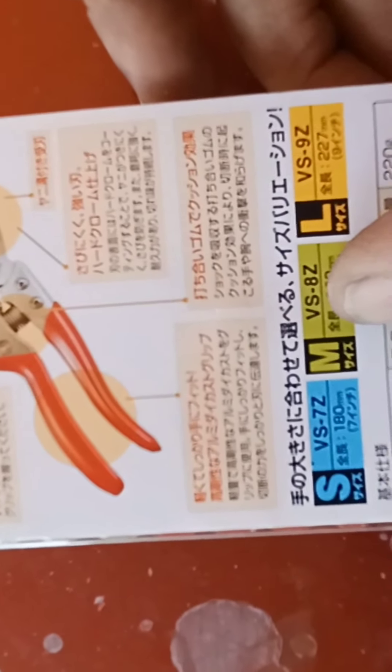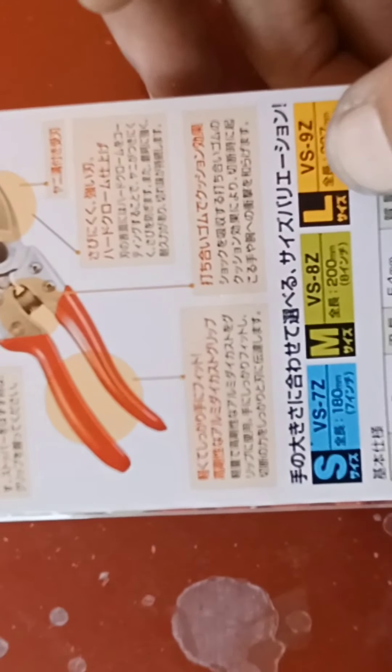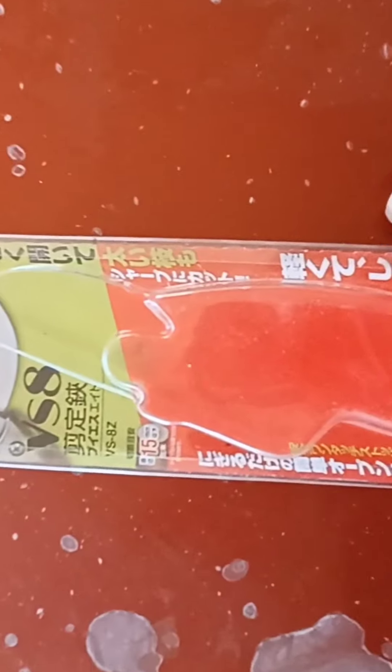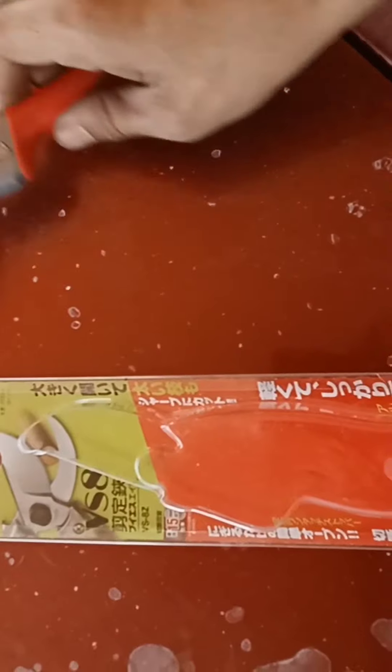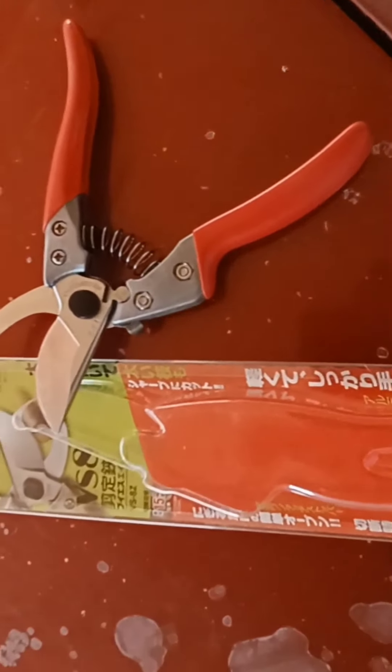The back of the package — I can't really read Japanese so I can't get the full breakdown. There are the VS7Z, VS8Z, and VS9Z models. This one is kind of on sale on Amazon; the others are about $20 more, so I went with this one for my first go. It says 15 millimeters — maybe that's what it cuts. I have small-to-medium hands. I love them. Guard folk, over and out.